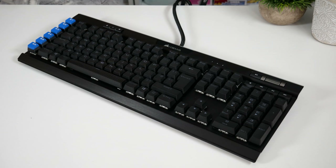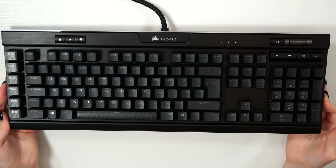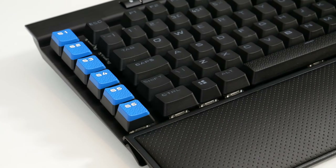The dimensions come in at 465mm in length by 171mm in width by 36mm in height, with a total weight of 1.31 kilograms. The keycaps are PBT double-shot keycaps with a thickness of 1.5 millimeters, which helps reduce the fade you get over time on the keys and generally hides sweat and grease marks. It's worth mentioning that the FPS, MOBA and S keys included unfortunately aren't PBT double-shot, due to their texture and colour.